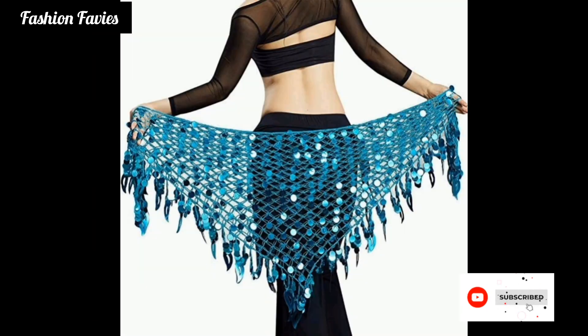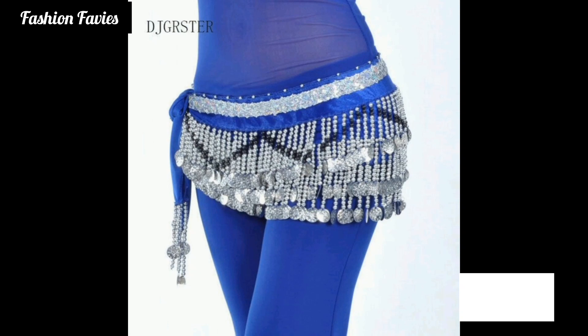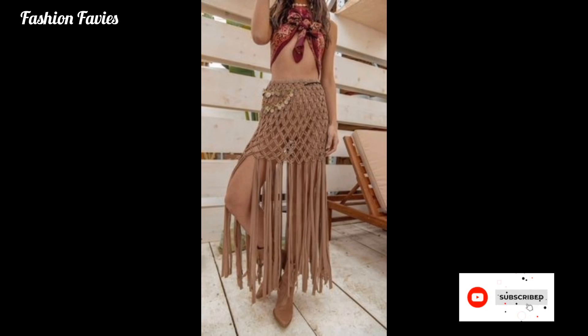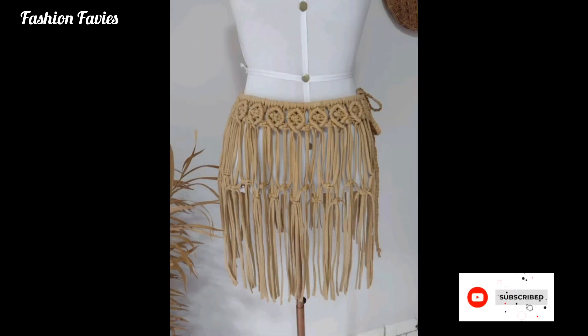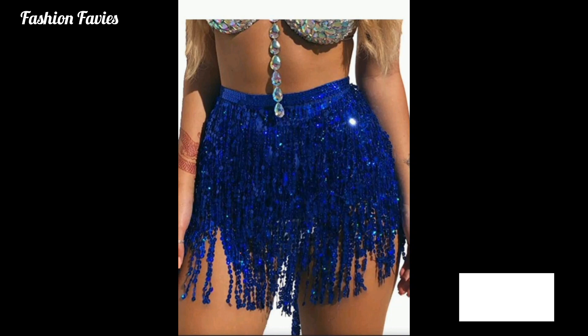In terms of color and patterns, belly scarves offer a wide variety. They can be found in vibrant and bold colors like red or purple, as well as in more subdued shades like gold, silver, or black. The scarves may feature intricate patterns, tribal motifs, or geometric designs, further enhancing the visual appeal of the dancer's costume.